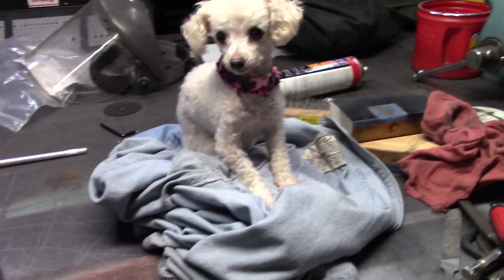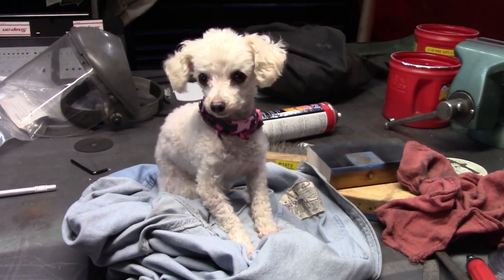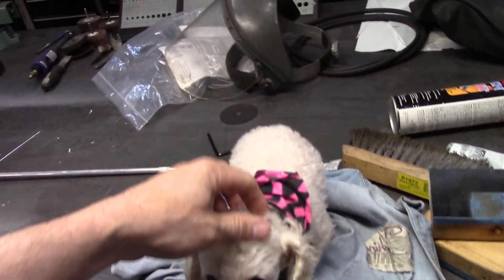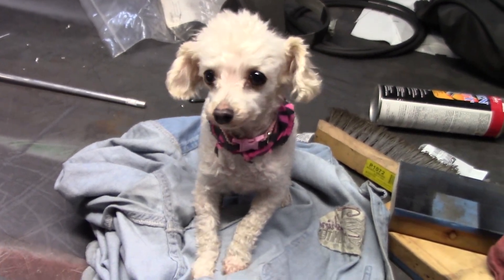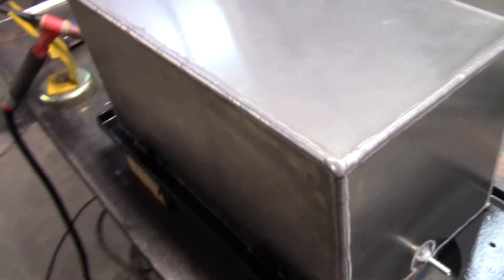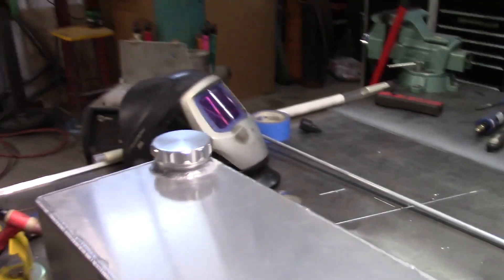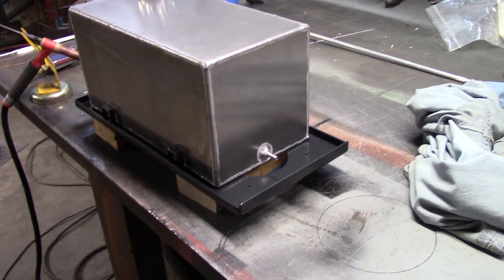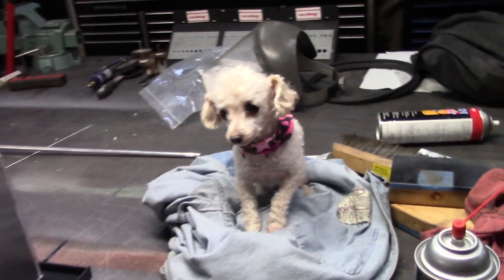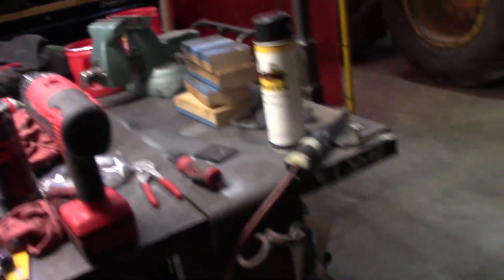I've got a helper out here in the shop today. She likes to hang out with me sometimes. You see that tank? She'd fit inside there, at least one of her. She's looking to get down and find any crumbs around the break room table from the guys. I'll put her down on the floor.